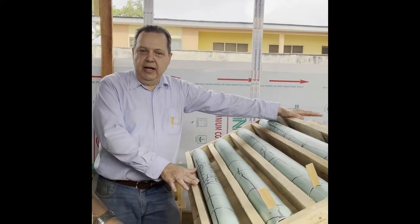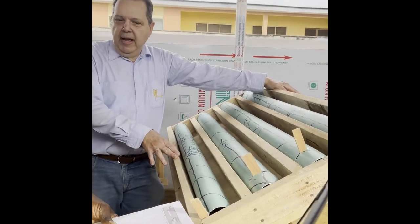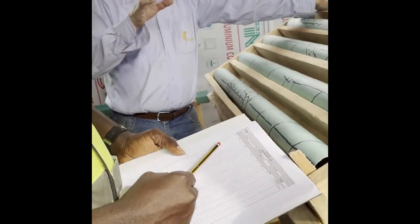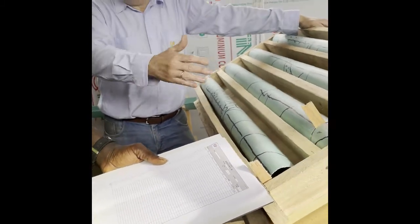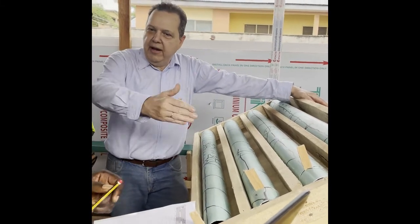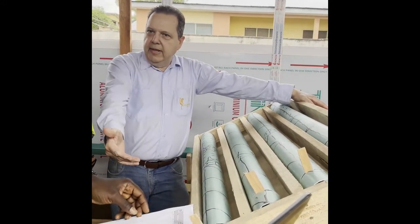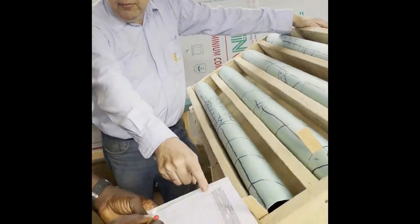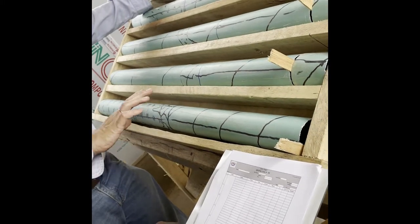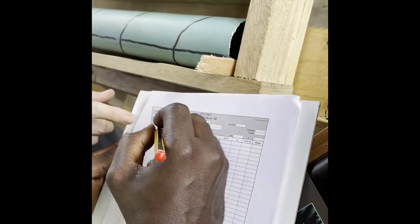We're going to talk about the actual logging of the core. The logging of the core is a multi-step process, and each step corresponds to one of the pages I sent you in the drilling portfolio. The first thing we do is the quick logging, which we already did — we didn't write it down, but we defined the main structure. Now the first step is to write it down. Here you have a column with a scale so you can make a graphic of what you're seeing, drawn with pencil with an eraser handy.